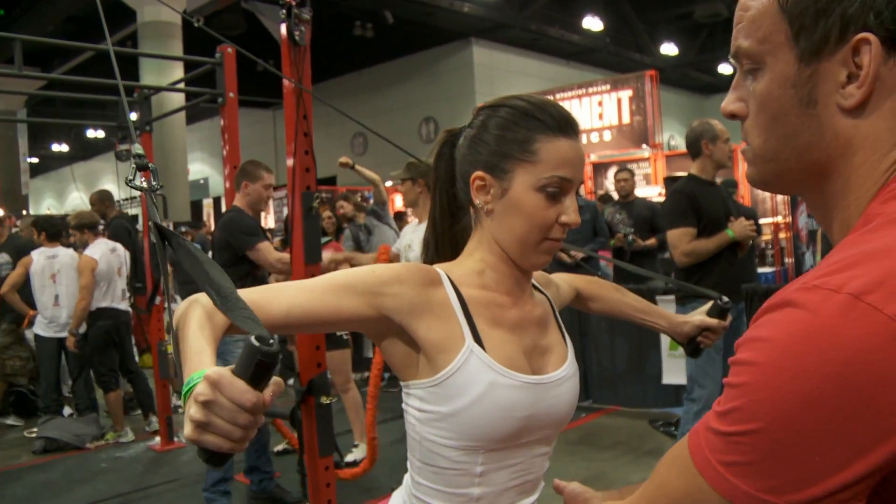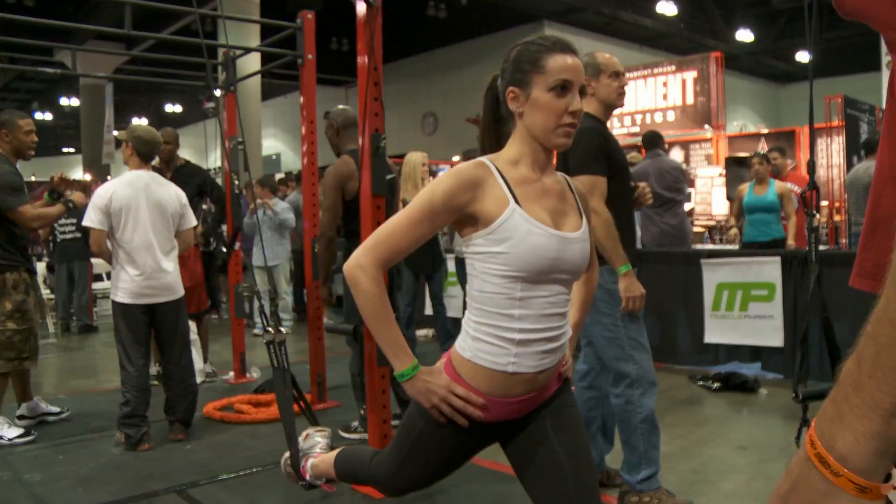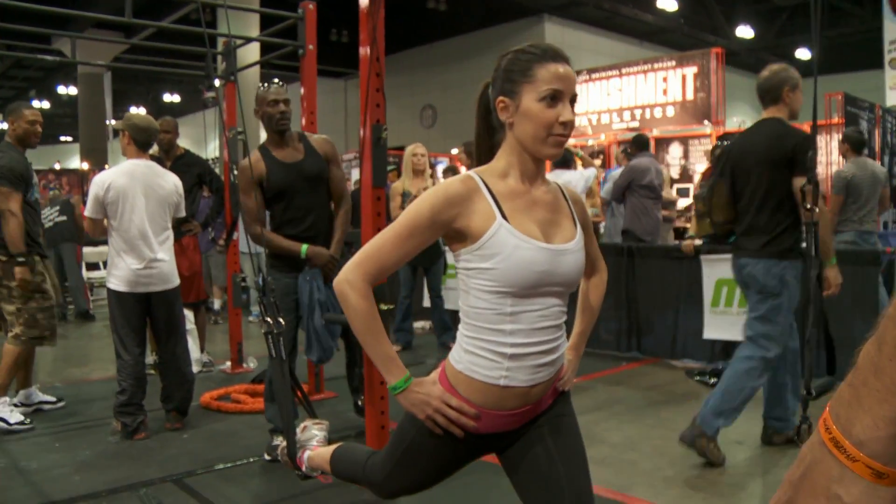Do you have to stabilize yourself using your core? For me, one side is dominant, one side is stronger, so to keep balance I had to keep my core tight.